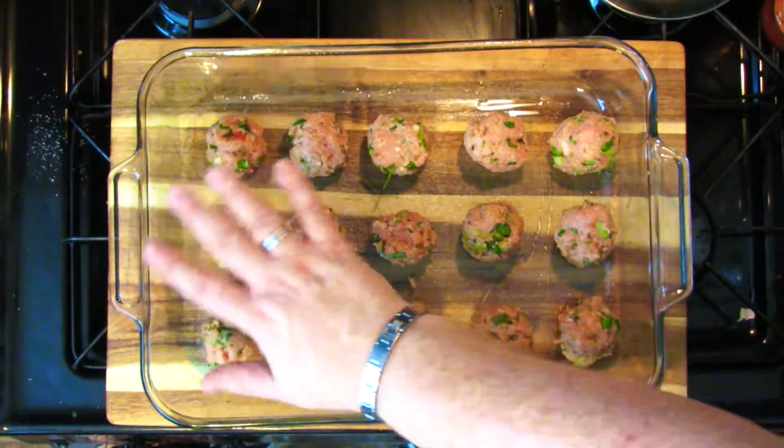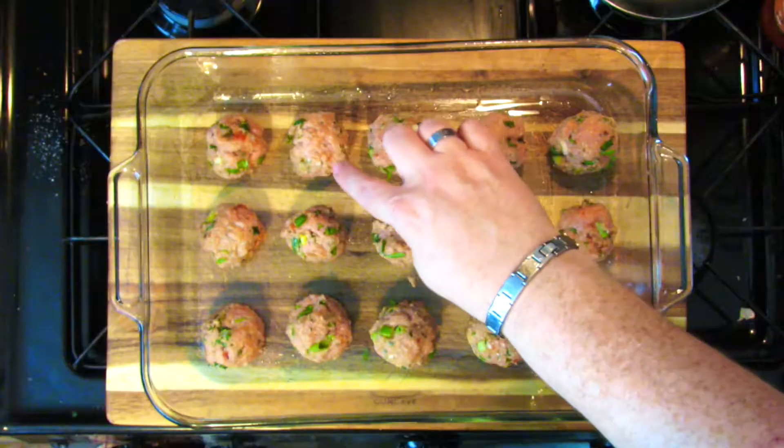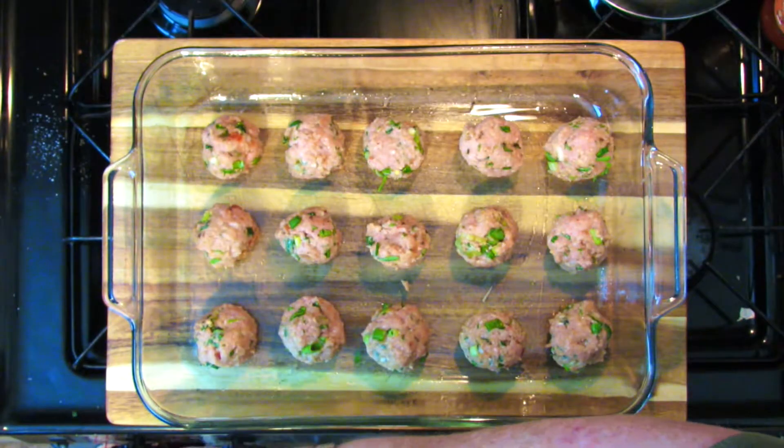I'm just about done putting them in — time has passed, the magic of television. I have 15 in here and still about another pound of turkey mix, so I'm going to put that in a second bowl. These are going to go about 20 minutes total. At the 10-minute mark, go in with an offset spatula, turn them over, and you want them to evenly cook and caramelize on both sides. So 10 minutes, turn them, another 10 minutes — 20 minutes total. When they come out of the oven, let them set for about another 10 minutes so the juices come back together and they solidify a little bit. If they're too hot and you start to mess with them, they're going to fall apart.